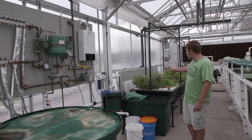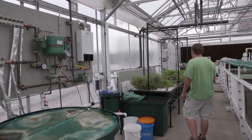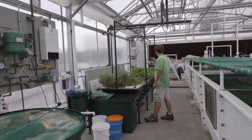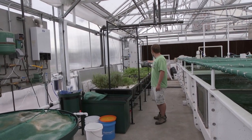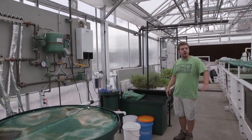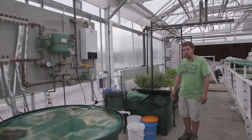Here we have several different crops: some rosemary, some chives, some tomatoes, and some spinach down there. Again, this just gives the growers a little bit of flexibility in what they're producing.